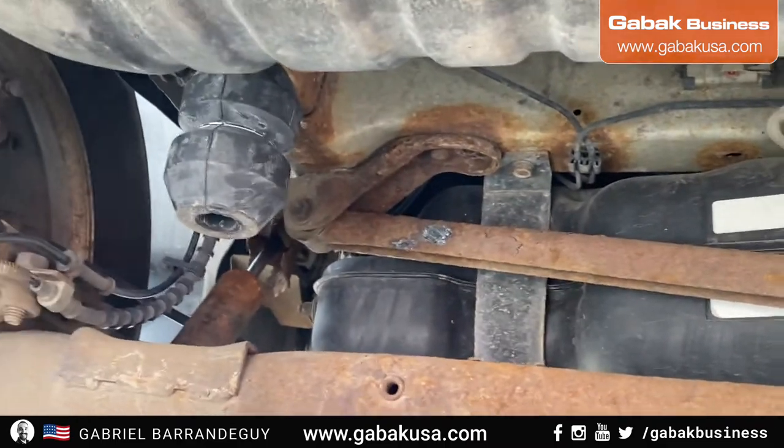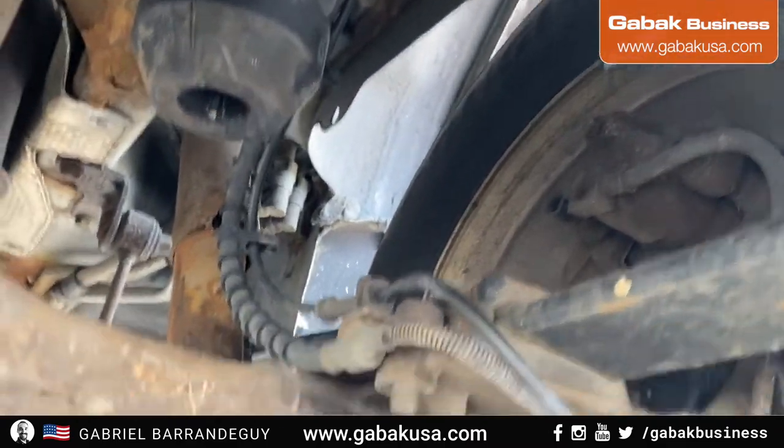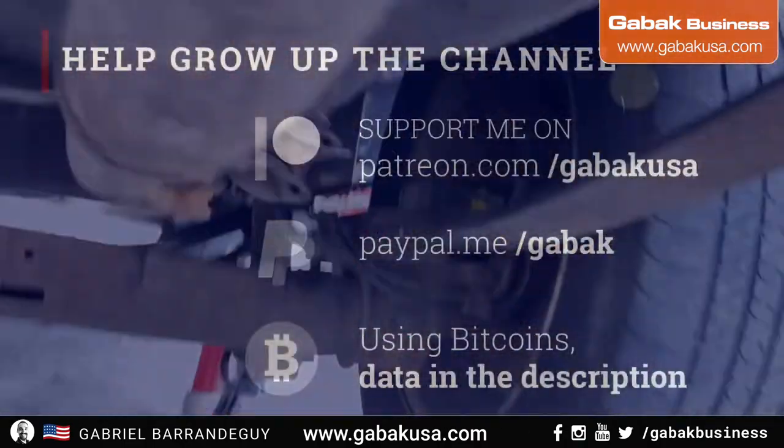As you can see, I installed both, so everything is looking great. Now as I remove the shocks, the shocks stand and everything will be great.